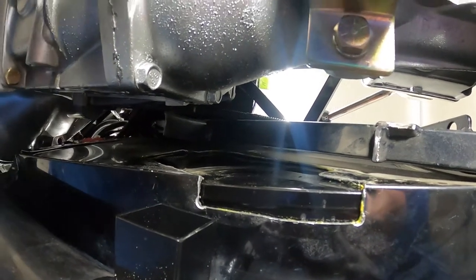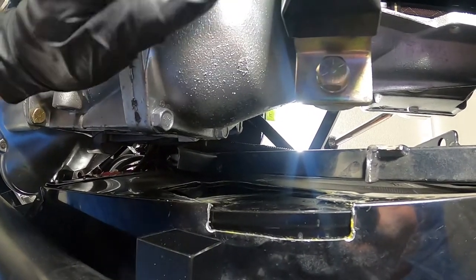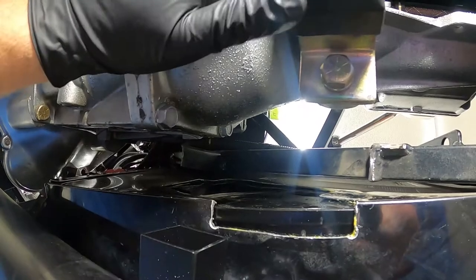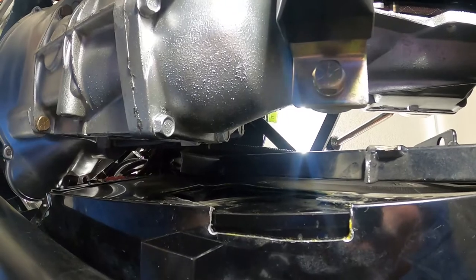This is a T5 transmission. Most people are doing TKOs when they have them, but T5 — it's smaller than the TKO. I know it'll fit with a TKO with the same exact setup.